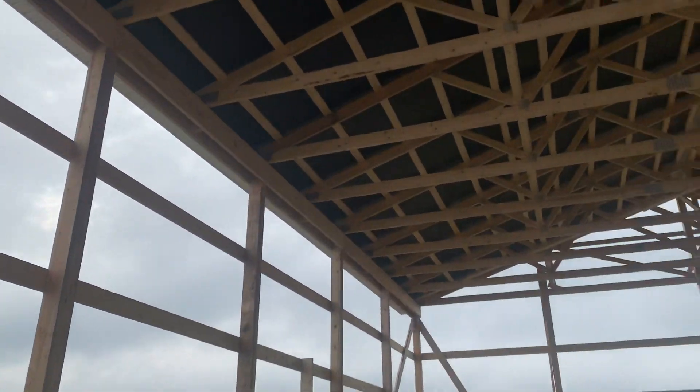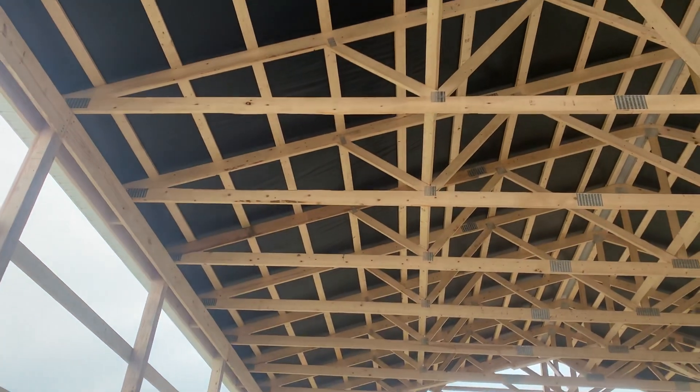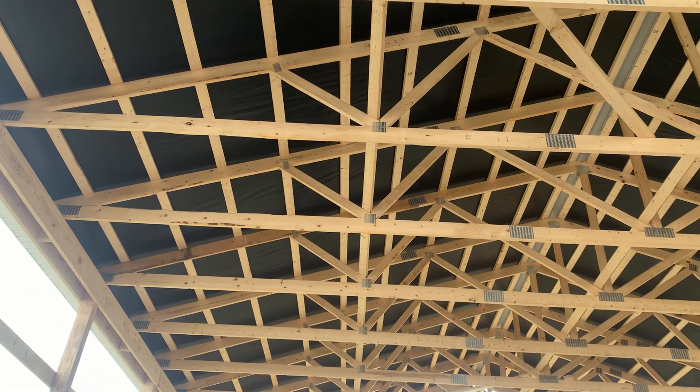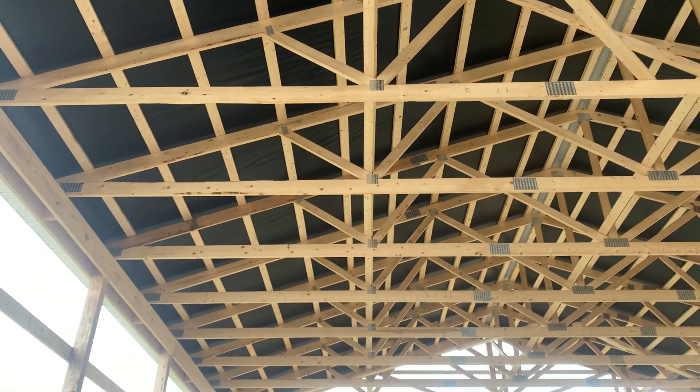We use a vapor barrier on this building. Some of the videos you've seen here we use a drip stop, which comes pre-applied to the metal, but we use a vapor barrier here for condensation control. Again, this is a 36 by 48 post frame building, 16 feet tall, in the early stages of being framed out.